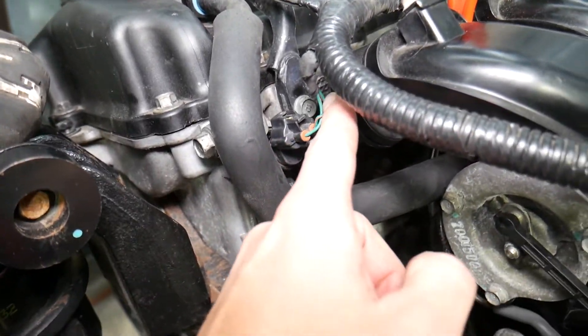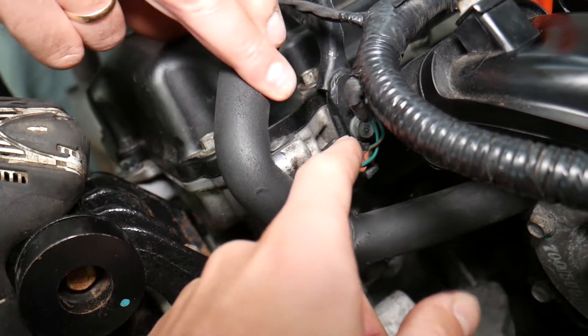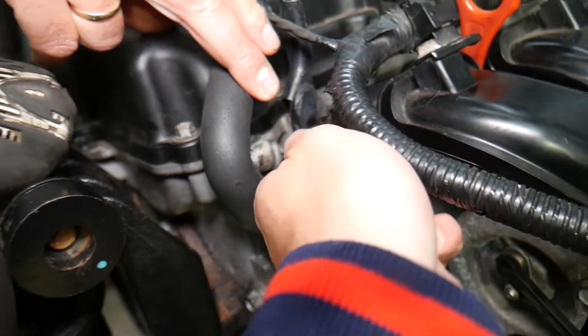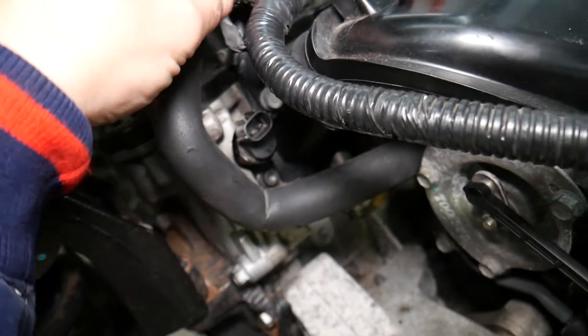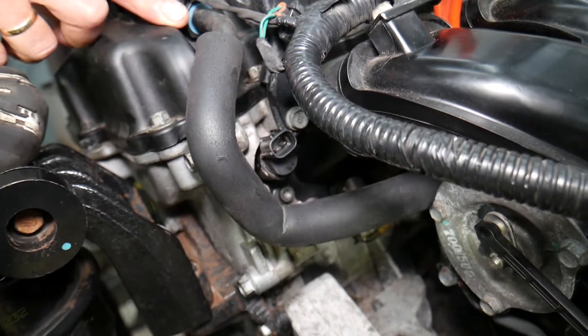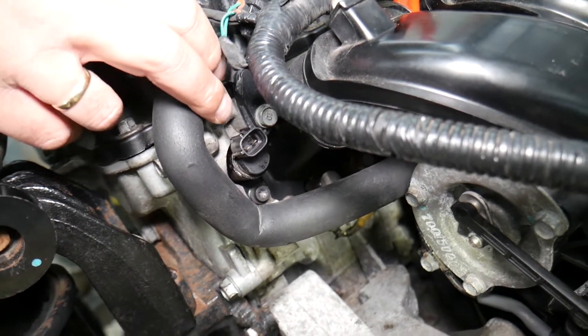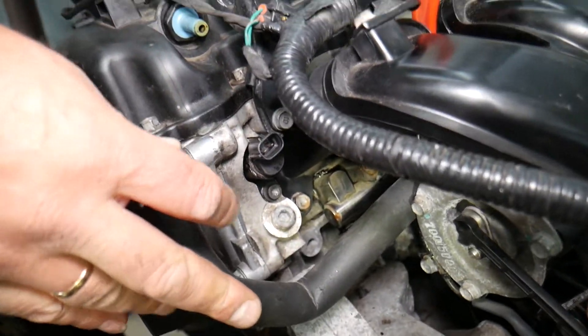In most cases you need to inspect the wiring harness and check for oil leaks from the valve cover onto that connector. Remove the connector and inspect everything. The code can also be caused by a dirty or sticking solenoid, a solenoid that doesn't perform correctly, or one that's broken.